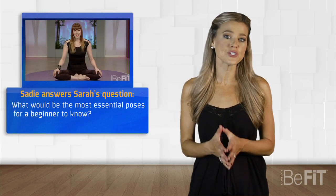All you yogis and yoga beginners, stick around to learn yoga poses, find out about hot yoga, and get tips on alleviating back pain. Sarah asked, what would be the most essential poses for a beginner to know? Great question, Sarah. Here's what Sadie told us.